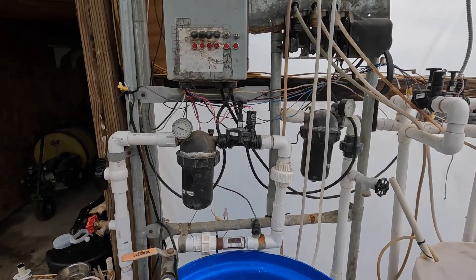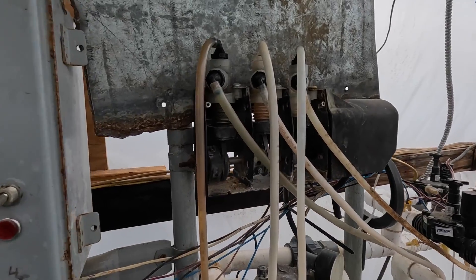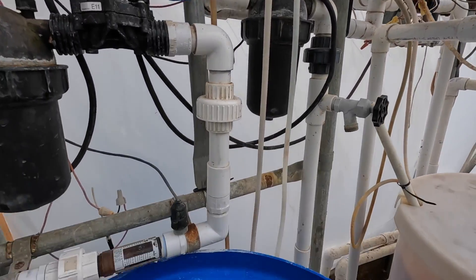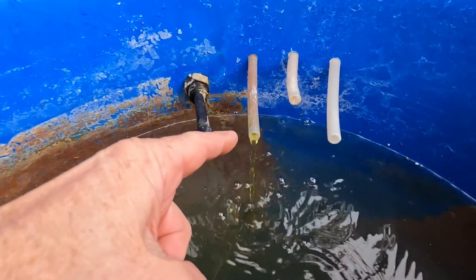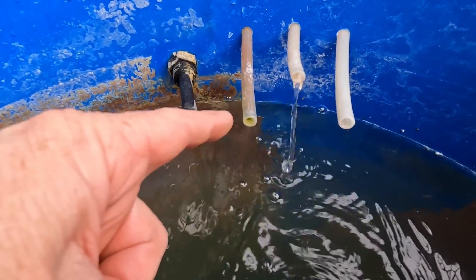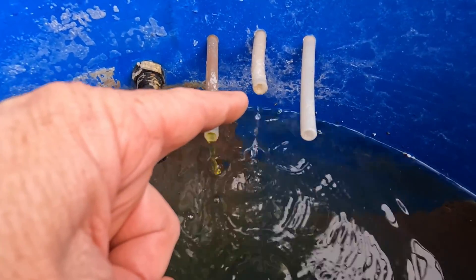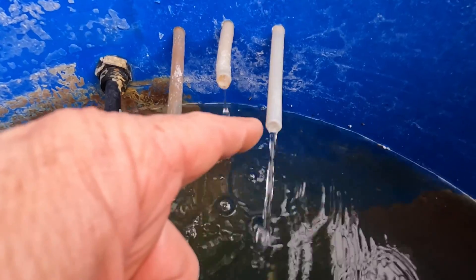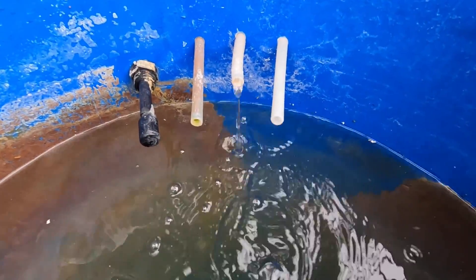We're pretty much finished up here. I'm going to flip on the billow pumps and make sure everything is coming out the way it's supposed to be. Tank one has the iron and the calcium nitrate — it's got a yellow tint to it. Tank two is more of a clear liquid with the other four fertilizers and the micro mix. Tank three is the sulfuric acid mix to acidify the water. Everything looks good.